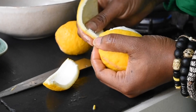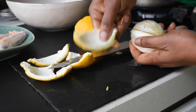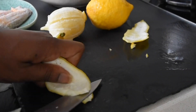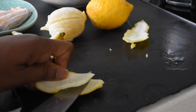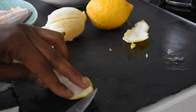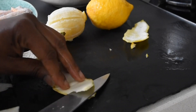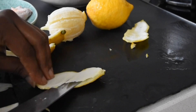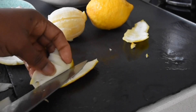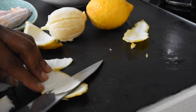If this is your first time, thank you very much for tuning in and you're welcome. And to my loyal subscribers, I appreciate each and every one of you. So after peeling the lemon, what I'm doing is just taking the white part off. When you're using a sharp knife, which you do require, please take all necessary precautions. I'm putting that pressure in there and just gently cutting the white pith out of it, because that's not what I need.